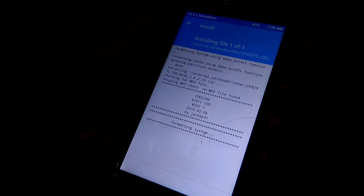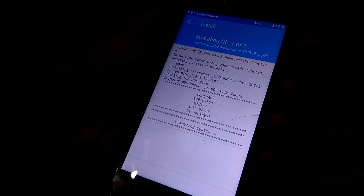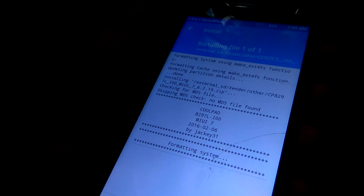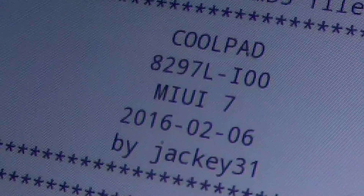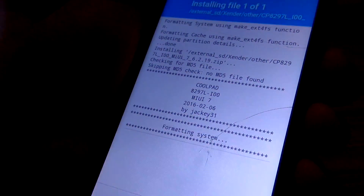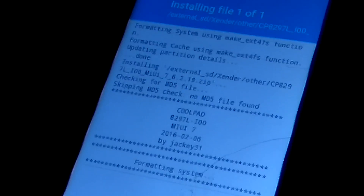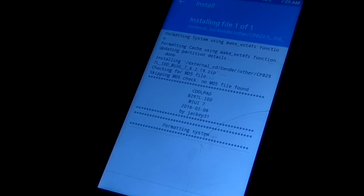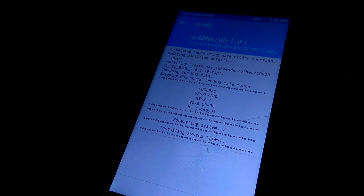It is installing — it's taking some time. As you can see it's formatting the system. The model version is Coolpad 8297L-100. Thanks to XDA developers who provide and port such ROMs. It's taking a while — it's installing system files now.